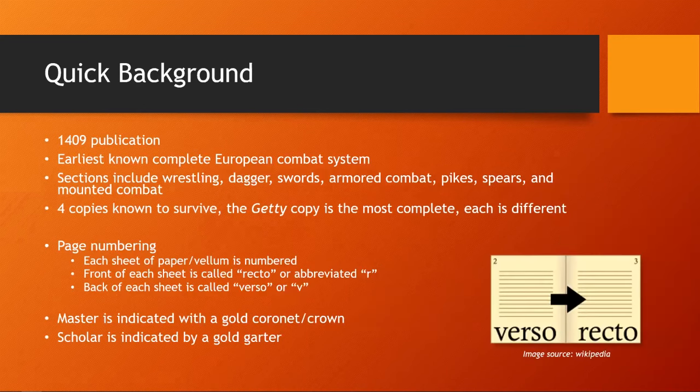Quick background on Fiore: it's a circa 1409 publication and is the earliest known complete European combat system. Unlike earlier published manuals that focused on a single weapon, it has sections that include wrestling, dagger, swords, armored combat, pike, spears, and mounted combat. Four copies of the manual are known to survive, each one different because it's pre-printing press. The Getty copy is the most complete, and it's the one I'm going to be using for this talk.